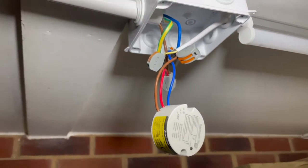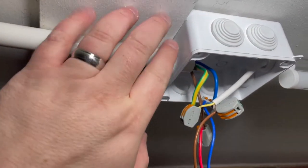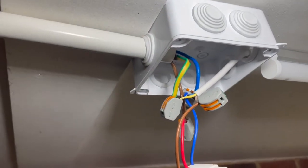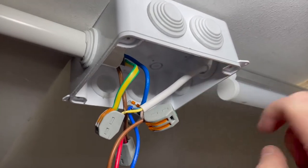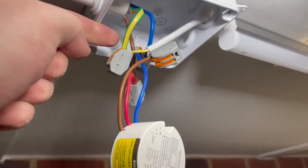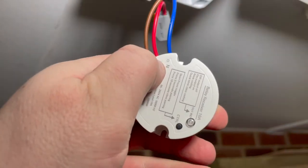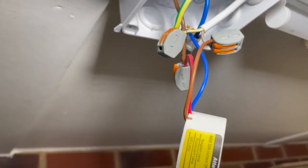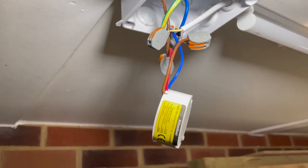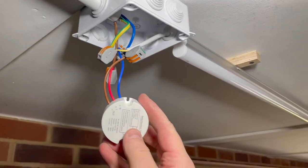Apologies for the shaky footage — I'm doing this handheld. Here is the mains coming in, and that cable goes out to the light. It's quite simple: earth to earth, live goes through to the live, and the neutral continues through to the neutral. The live also loops into the main unit to power it as well. So all going well, if I press this button the light should come on.